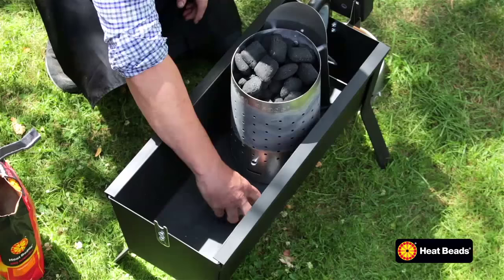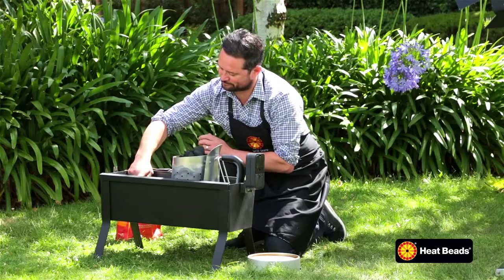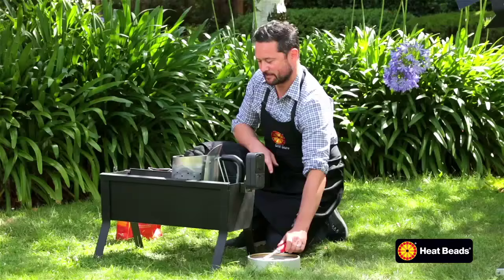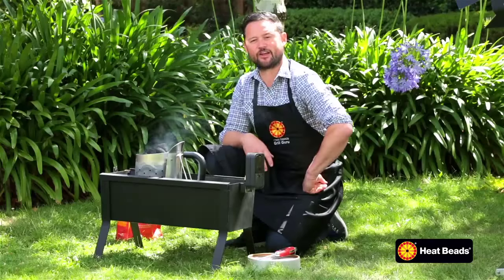My fire lighters — three of them. Get them lit. Place my barbecue chimney over the top and let her go.